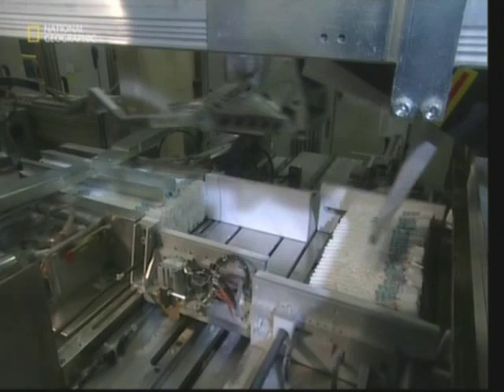The final stage of the production process sees the nappies being counted, squeezed down to remove any air, and packed up, ready to be sent to the stores.